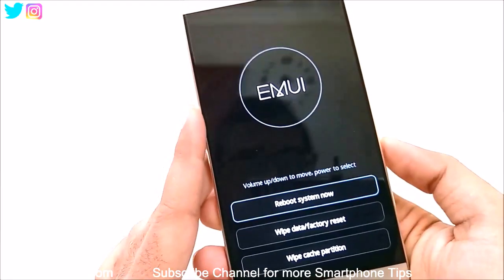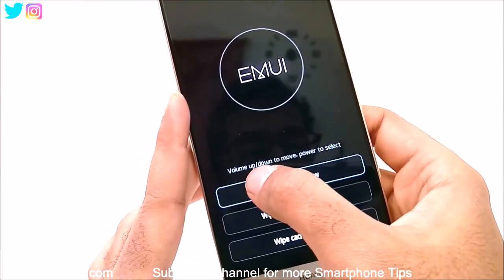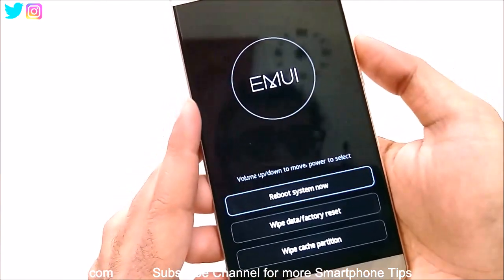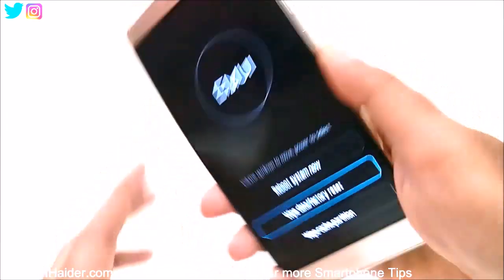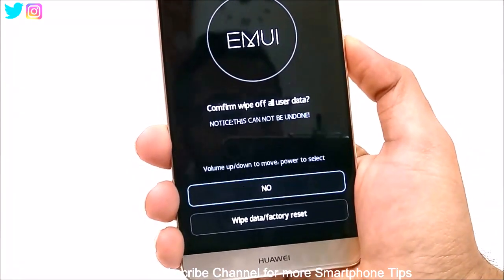So the next step is to select this option. Use the volume keys to scroll between these options — use the volume down key to reach wipe data factory reset. After that, press the power key and it will select this option.